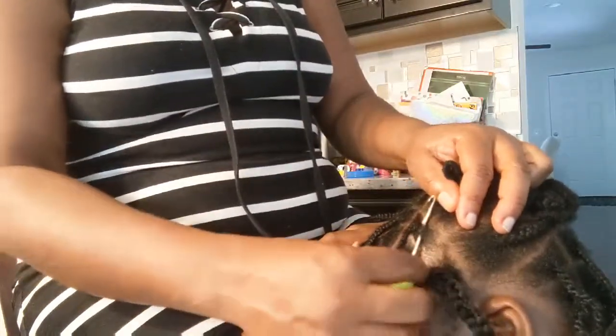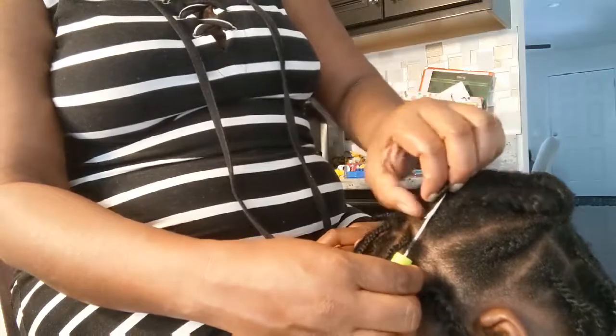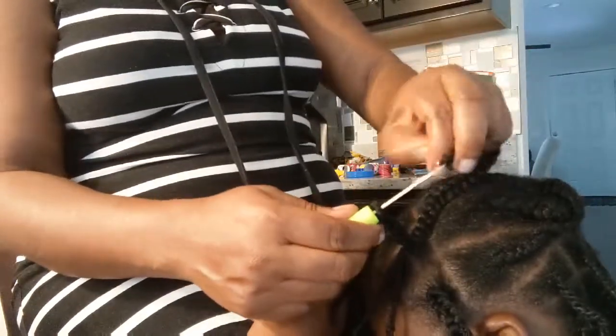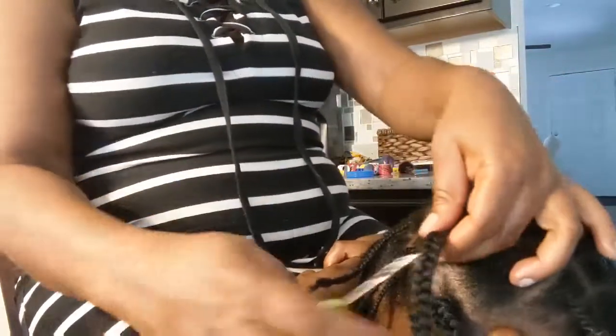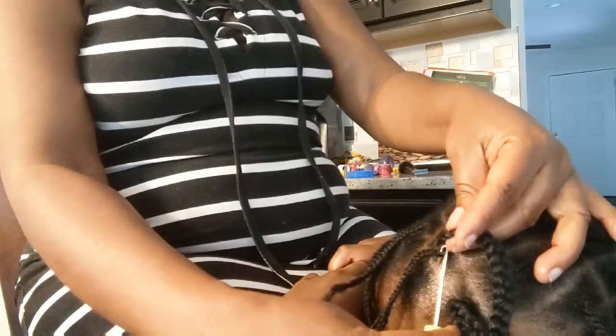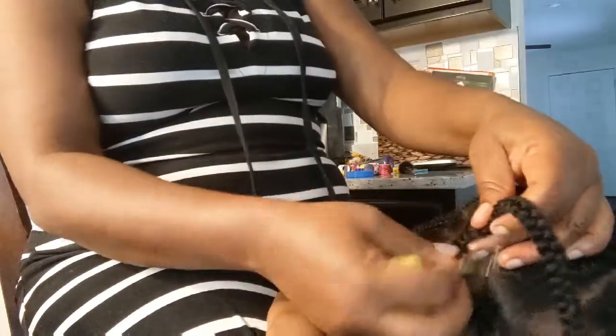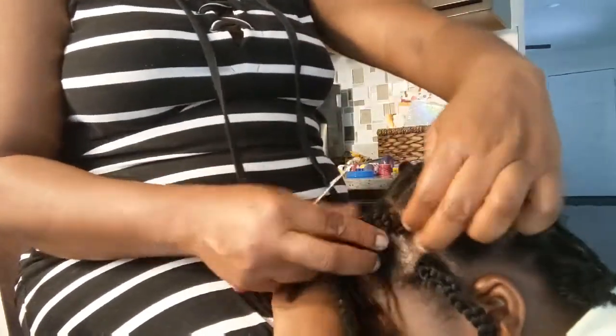I'll show you how to do the install. I already did a couple at the back, but I want to show you how to do it. So go with the crochet needle in there, then close it up and pull. Go back in there — pull it in and get it tight. For the loose one at the end, you go from the back very close to the root of the hair.